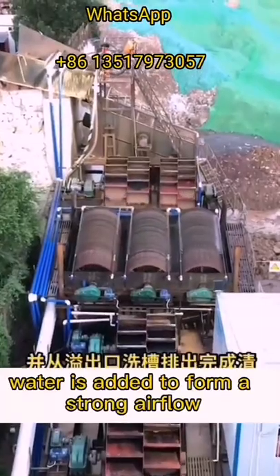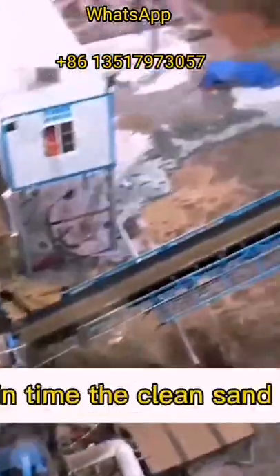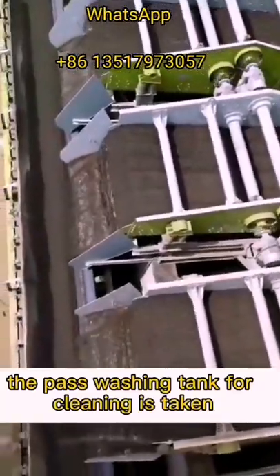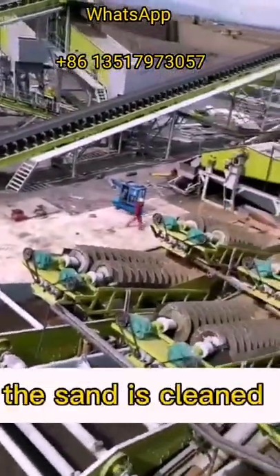Water is added to form a strong airflow, which takes away impurities and foreign matter with small specific gravity. The clean sand and gravel discharge from the washing tank, and after the sand is conveyed out through the spiral impeller into the discharge chute, the sand is fully cleaned.